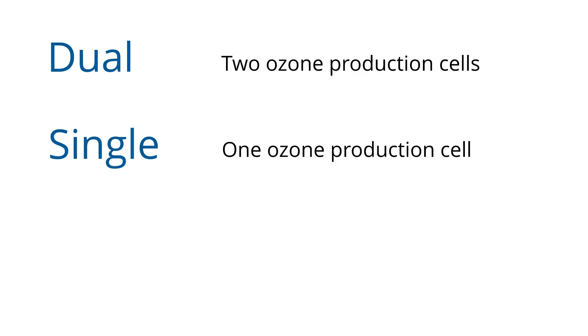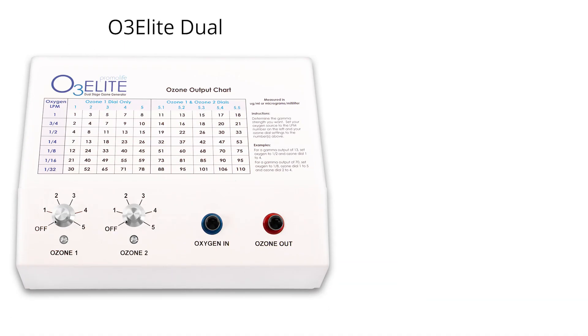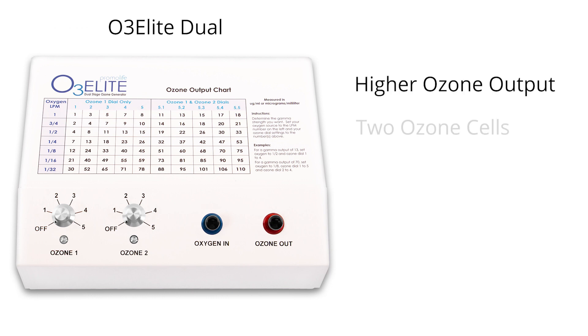They are termed dual and single due to the fact that the dual has two ozone production cells that can be individually controlled and the single only has one. Our Mini also includes only one ozone production cell but does not include a control dial. The main differences between these generators are that the dual provides a higher ozone output due to two cells.